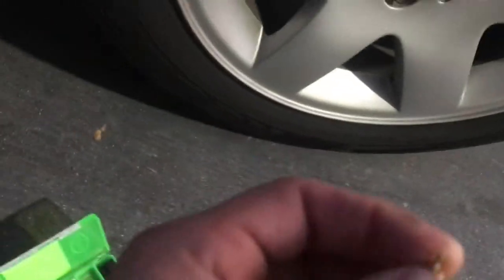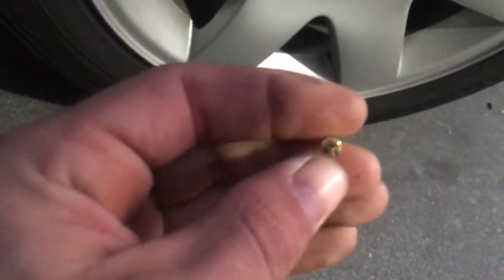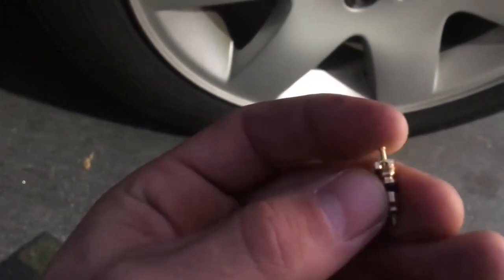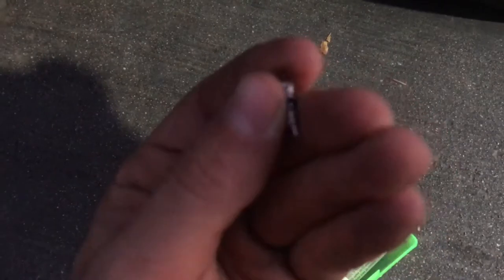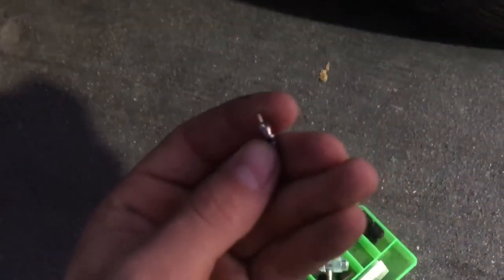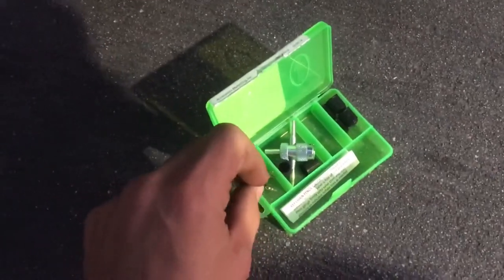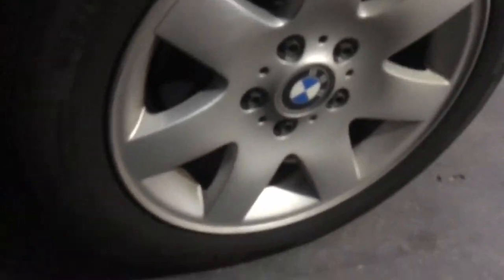I actually had to switch gas stations because the air hose kept messing this up and it wouldn't fit on it. But here's the old one — as you can see it's kind of springy and broken. But on this one, this one's kind of sturdy. All that took was five minutes, and there's your new tire valve installed. Tire is good to go.